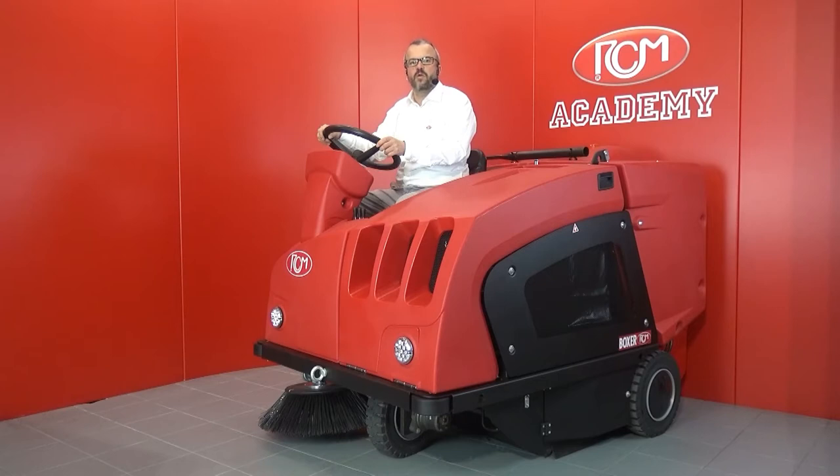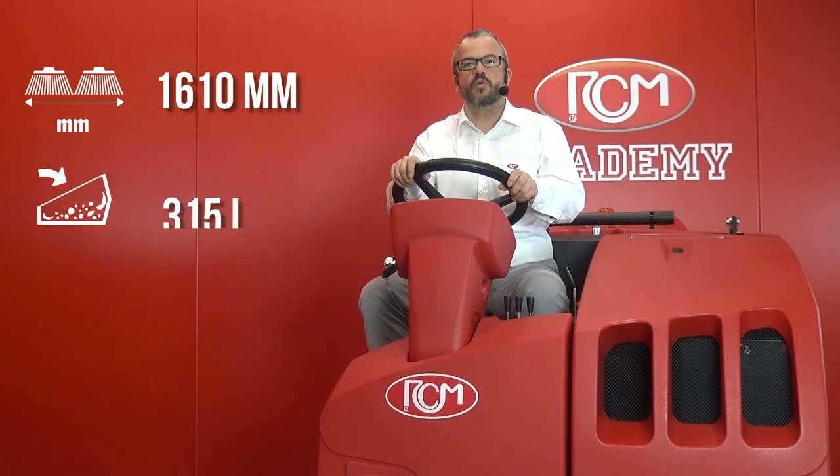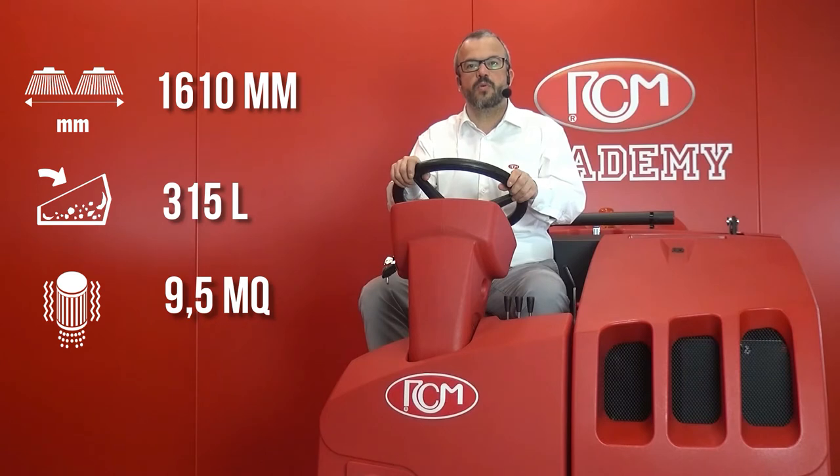Boxer Plus has low maintenance and low operating costs. It is also simple to use and reliable. Boxer Plus has a 1610 mm cleaning width with two side brushes, a 315 litre hopper and a 9.5 m² filtering surface. It's a top-of-the-range machine.